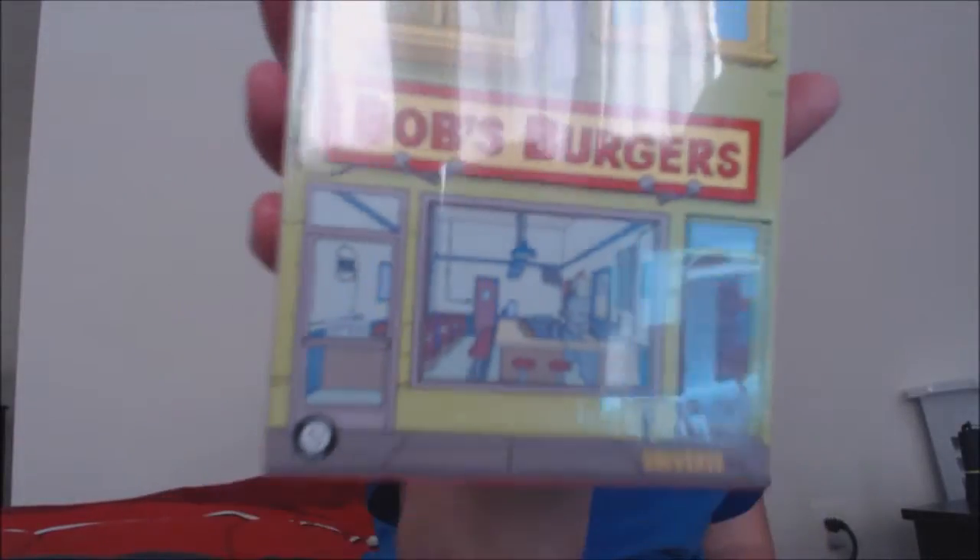We also got a shirt. It has little designs on it, like the turtle shell, and then it's the little turtles in their little van. And then, of course, we got a Bob's Burgers book — I guess is what this is — but it is just awesome. I'm so excited for this.